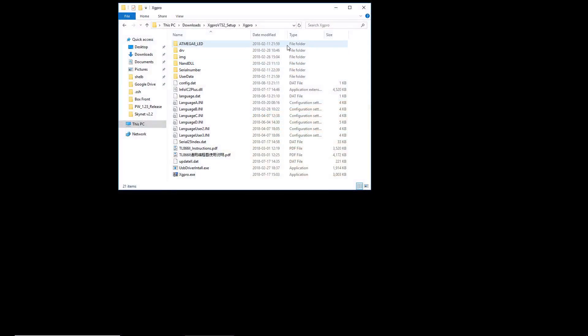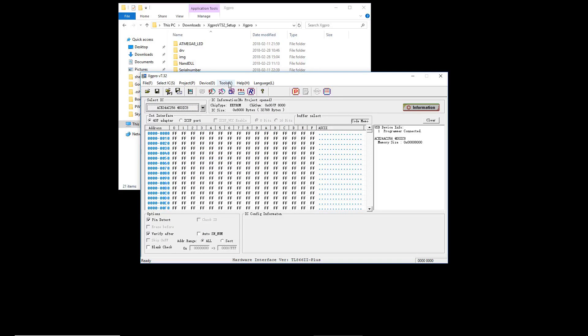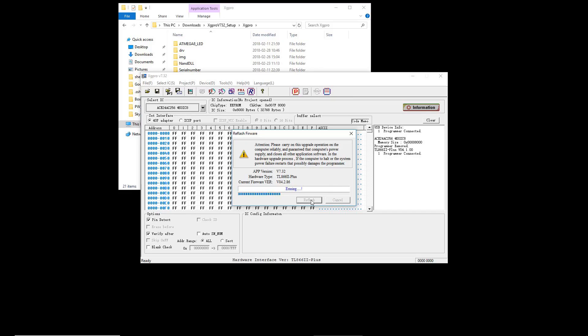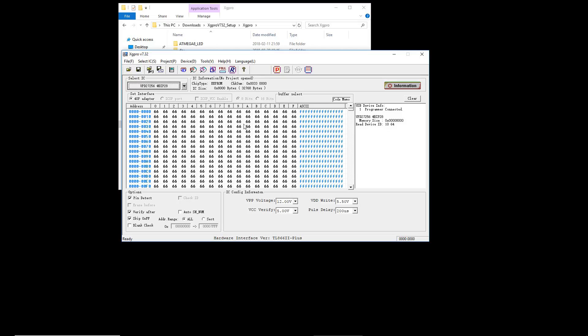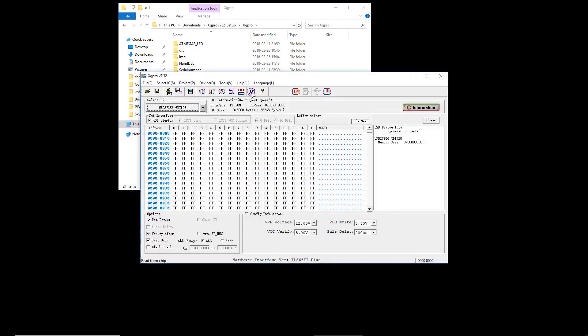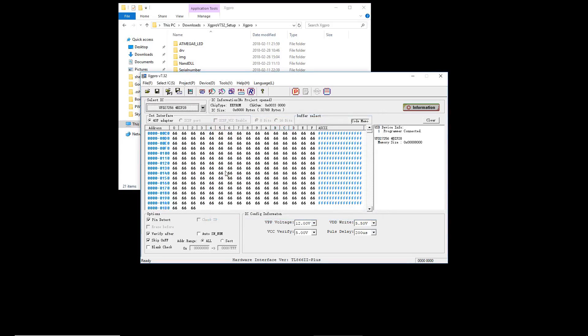For the software, I wanted a stock experience so I installed this on Windows 10. I didn't use the software from the disk and instead went straight to their website to get the newest version. Like the hardware, the software is also a clone of the Mini Pro, and on first startup with the programmer connected it wants to update the firmware. After doing that, we can verify it works by dropping in a device and filling it with something. It's looking good here.